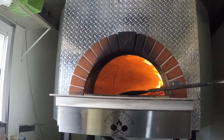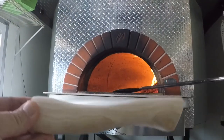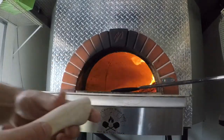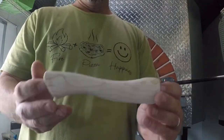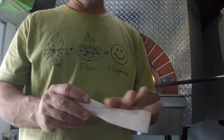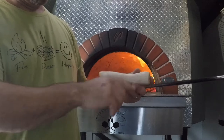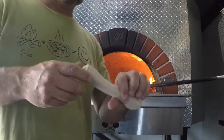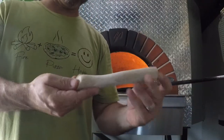Alright guys, a little update on my axe handle custom pizza cutter — it's coming along. I just wanted to show you before I burn the grain and seal it. To seal it I'm gonna use coconut oil. My buddy Ray over at World's Fastest Tube shared that trick because it's food grade safe — it seals the wood and puts a nice finish on it. So we're gonna try some coconut oil.